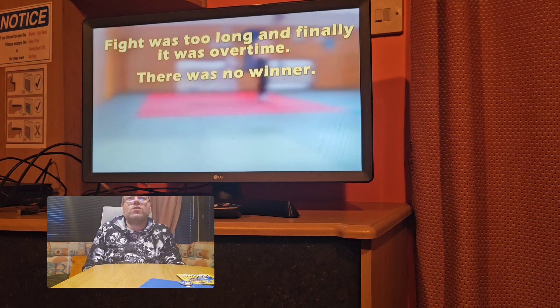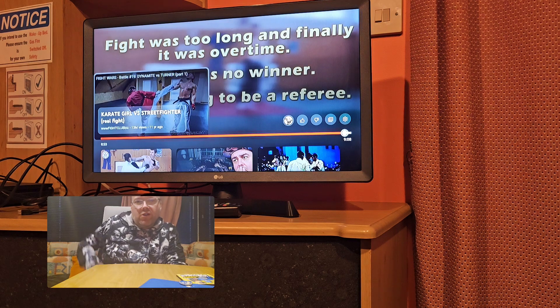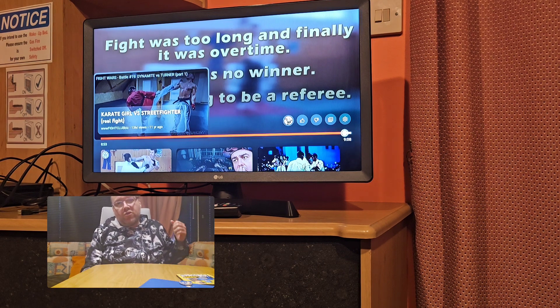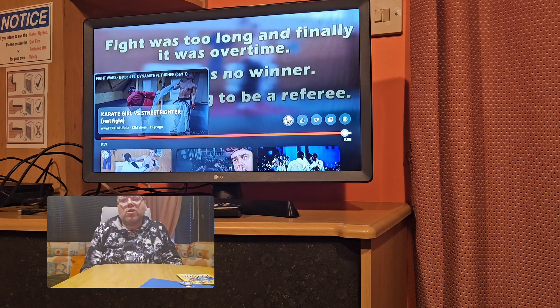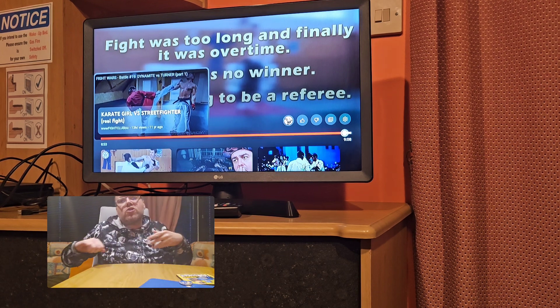That was too long and finally it was over — no winner. So there you go everybody. Can you see the reason why — she's trained as a point sparring karate tournament fighter. She's going in and out for the shots. Don't get me wrong she was good, bouncing up and down, but out there it will not work. If you go for one shot and out, it's not going to work — people are on full adrenaline. You have to go in, do them straight, finish that person off.